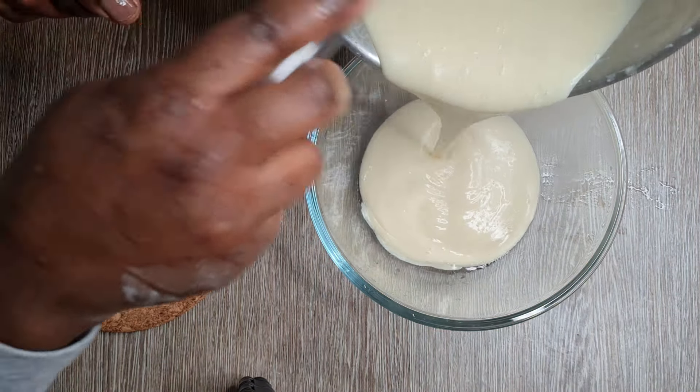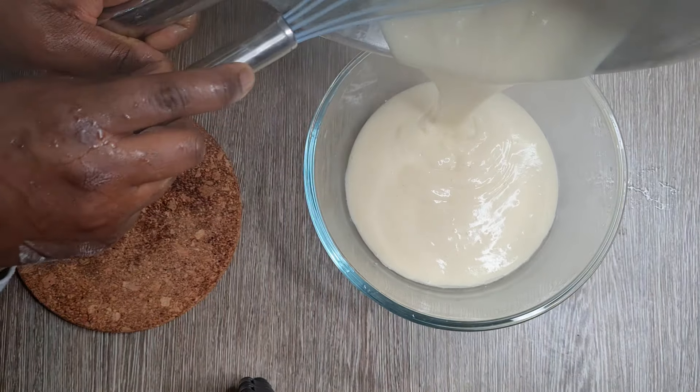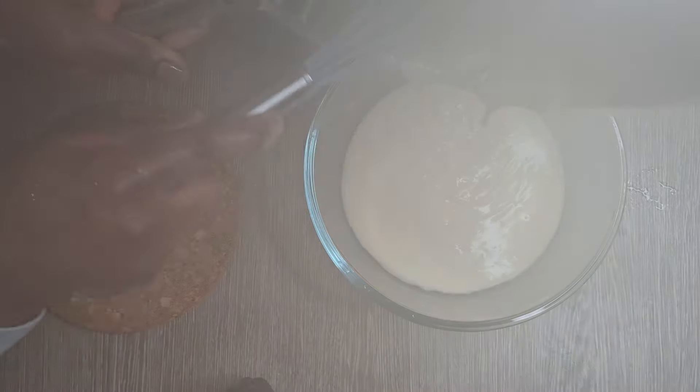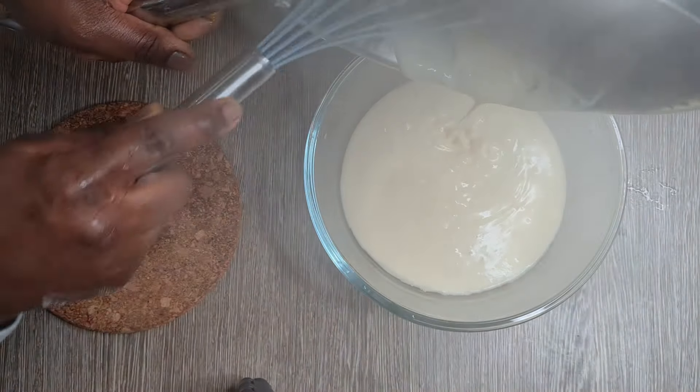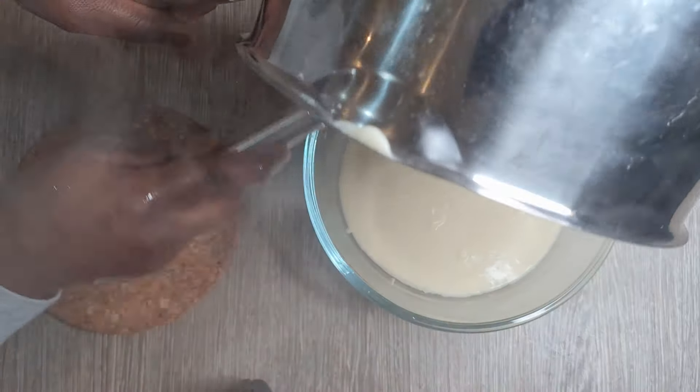The key important thing to having smooth custard is, once you start to cook the custard mixture, cook it on low to medium heat and constantly stir so that it doesn't become lumpy.